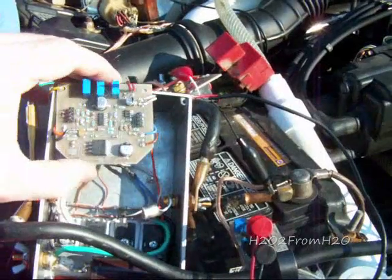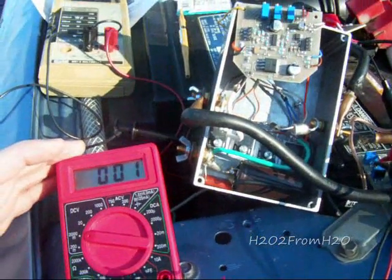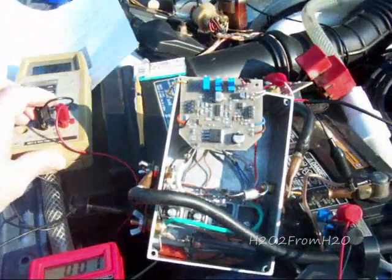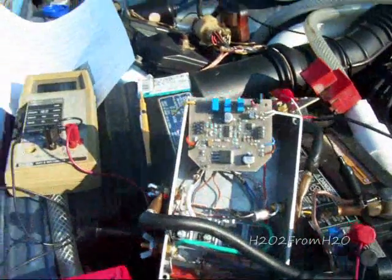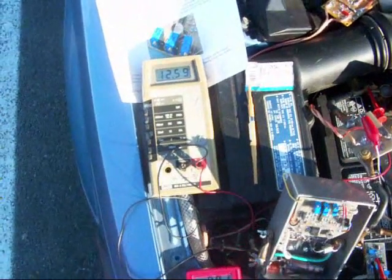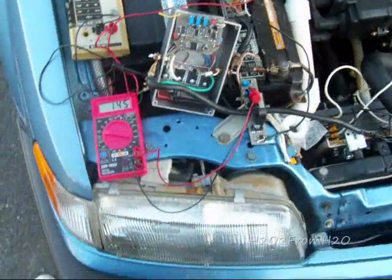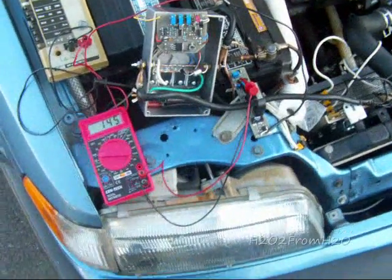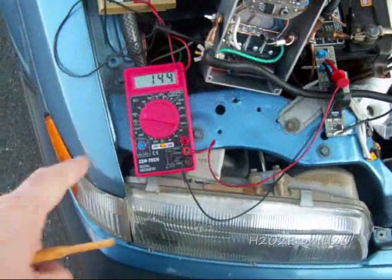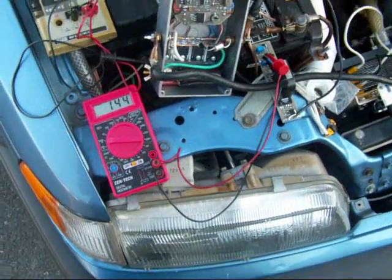We're ready to fire this thing up. This is my current gauge, and this is the meter I'm going to be moving around a little bit. Right now it's hooked up to battery voltage at 12.59 volts. The cell is stabilizing at about 14.5, 14.4 amps — it fluctuates a little bit.